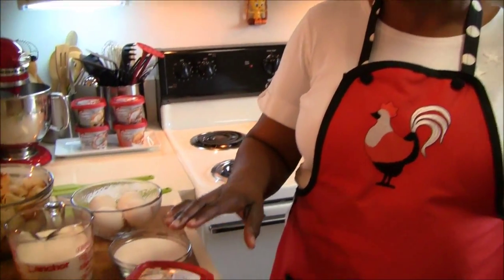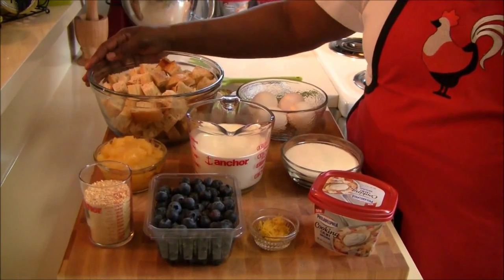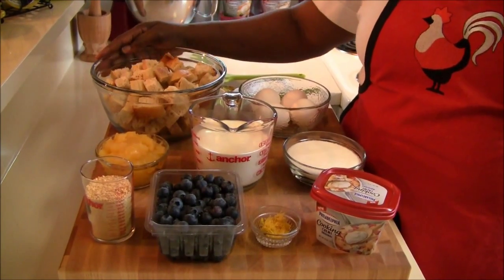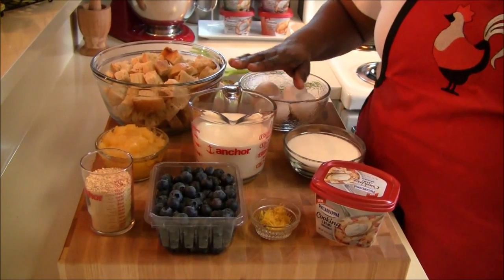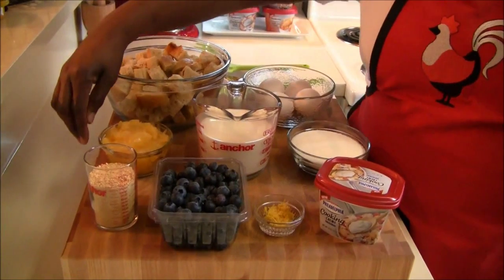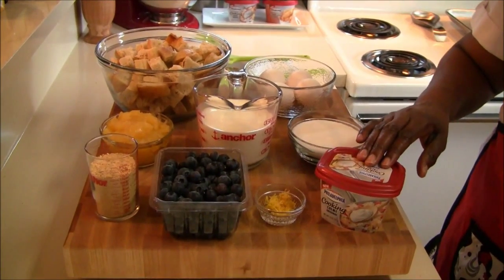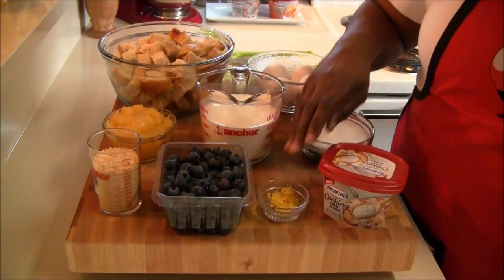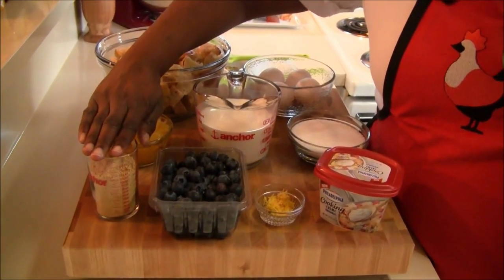Let's get started with the list of ingredients we're going to need to make this bread pudding. The endless possibilities of this original flavor cooking cream — here's our list: three cups of French bread cubed, four eggs, one cup of sugar, one and a half cups of half and half, ten ounces of lemon curd, Philadelphia cooking cream original flavor, the zest of one lemon, one pint of blueberries, and a half a cup of graham cracker crumbs.